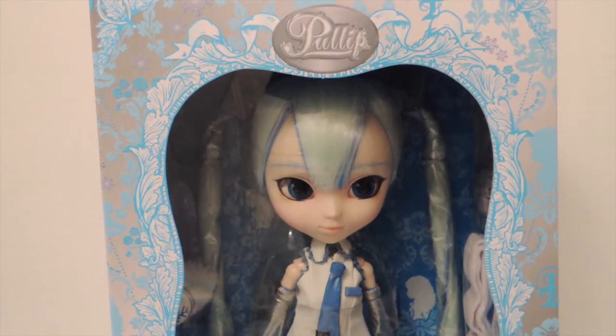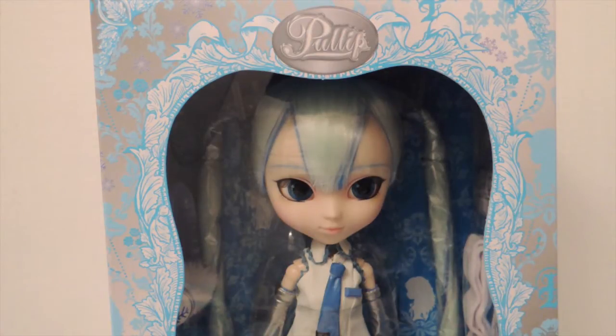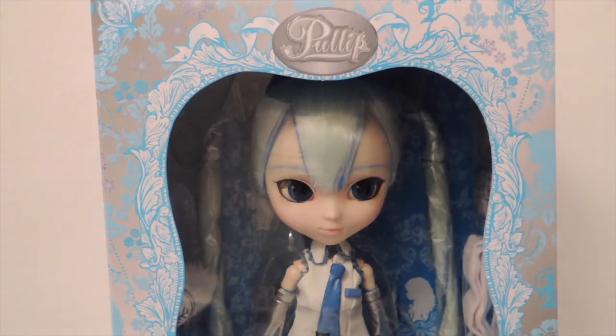Hi guys, so today I have a review for you of Pullup Snow Miku. She is a Vocaloid. I believe Vocaloid is this software which is sort of like a synthesizer — you can make your own music or something like that. But you guys can Google that information, I'm sure you'll find it. So they have all these characters and Hatsune Miku is one of the most popular ones, and this one is the Snow Miku version.